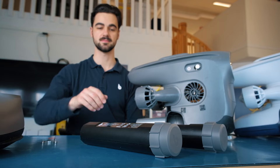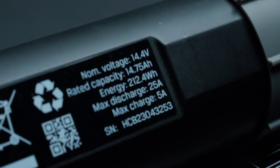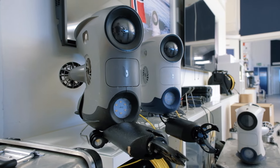In the dynamic underwater environment, where precision and dependability are paramount, we present the much-anticipated BlueEye high-capacity battery. Designed exclusively for the BlueEye underwater drones, the 212Wh BlueEye high-capacity battery redefines what's possible for your underwater missions.